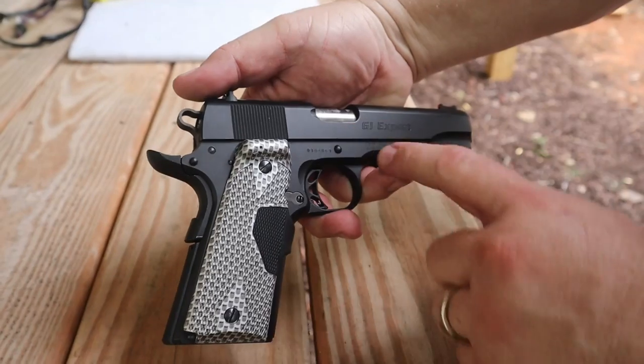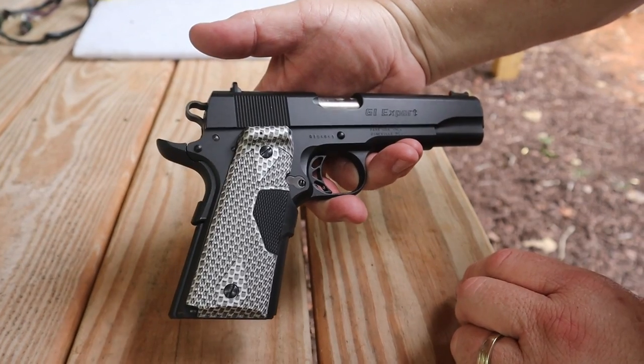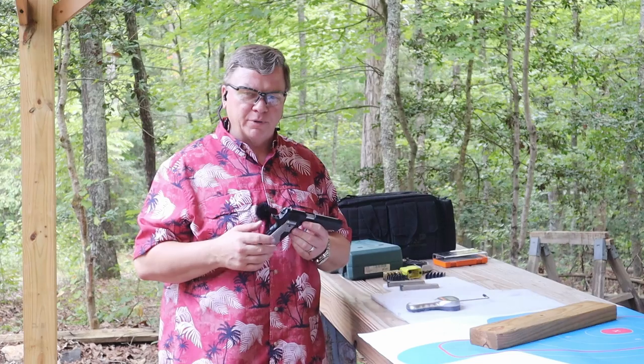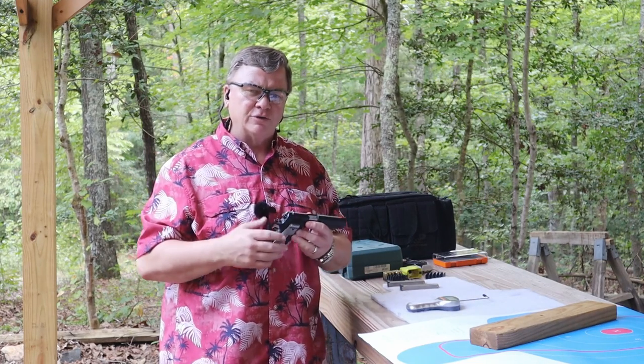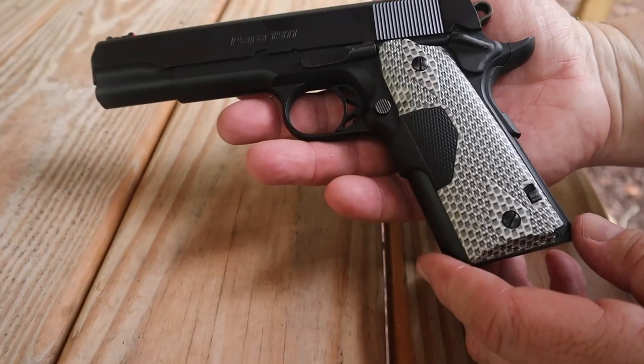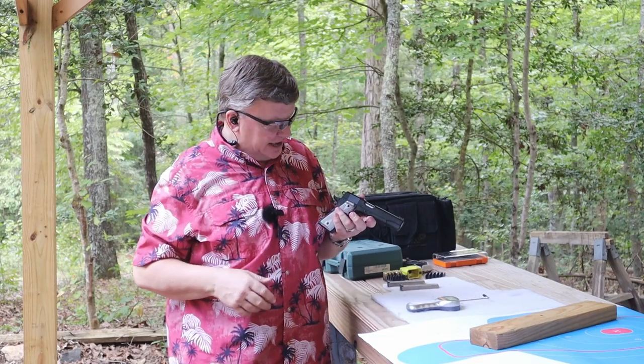Hey guys, today we're out on the range and we're going to be looking at the Para Ordnance GI Expert 45. A good friend of mine let me borrow a couple of guns he wants me to clean for him, so I made sure it'd be okay with him if I went ahead and did a review on the guns while I had them. The first one we'll do the review on is the Para Ordnance GI Expert.